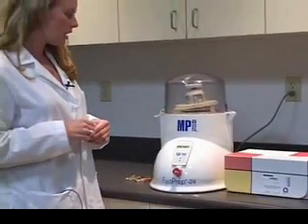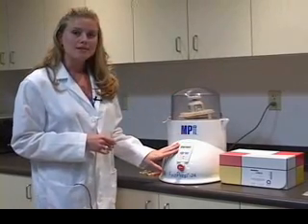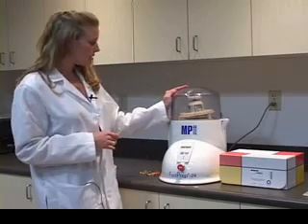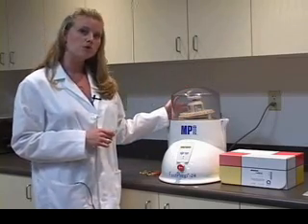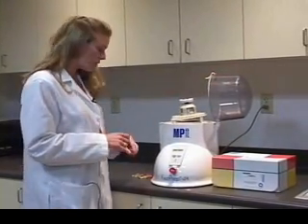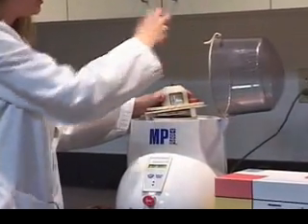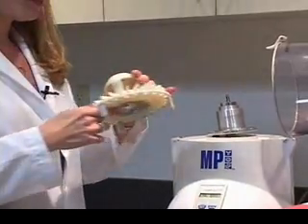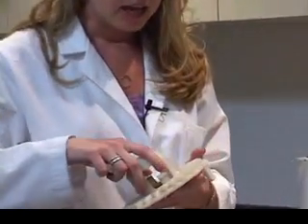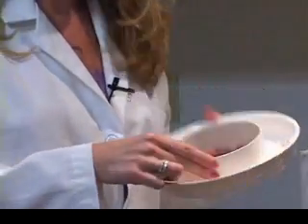The upgrades made to the machine include a complete redesign of the outside body, a brand new keypad that's much easier to use, and a clear top so that you can see the samples when they're being lysed. This instrument holds 24 samples and is held by one mechanism. The spoke plate is now removable — you can take one out, put it in the cold room, or keep one here. There's also a spill plate for easy clean up.